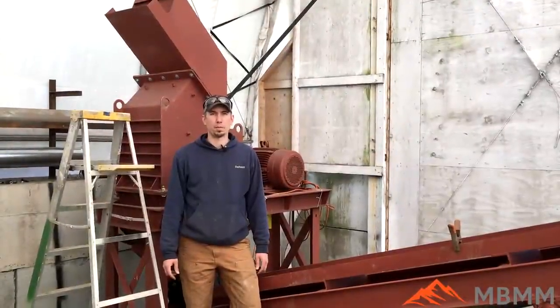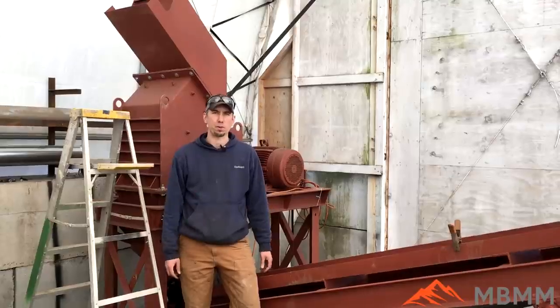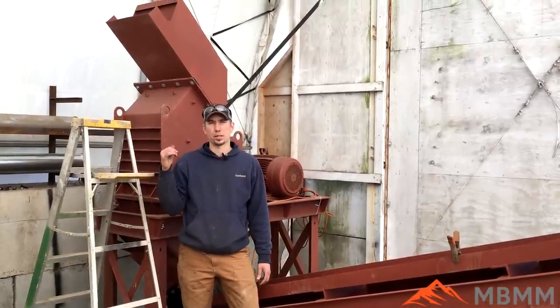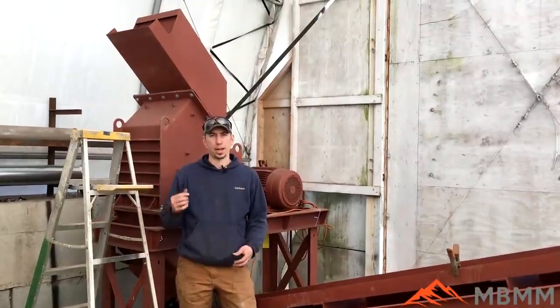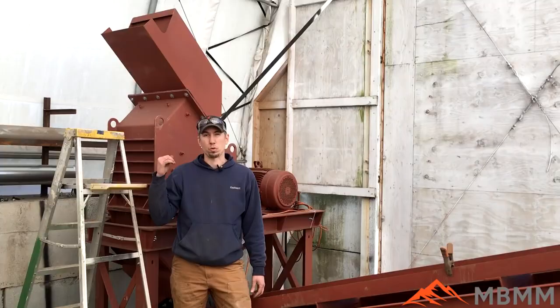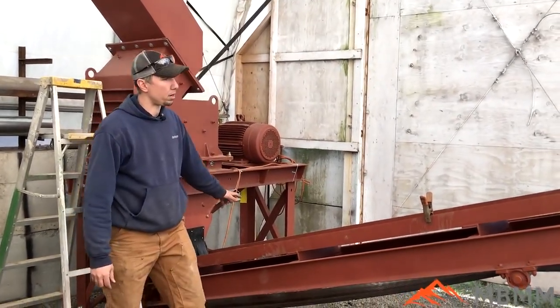Hey guys, my name is Jason with Mount Baker Mining and Metals, and today we're going to be running a sample of little tiny electric motors and transformers through our scrap line. This behind me is our 24 by 16 HD hammer mill. It currently has about a half-inch by four-inch long slot in it and is run with a 30-horse three-phase electric motor.